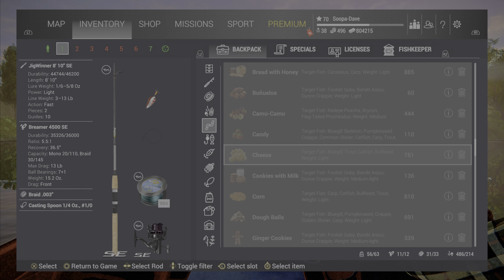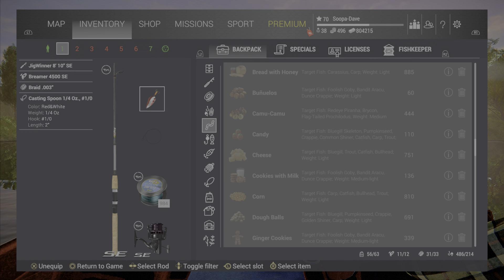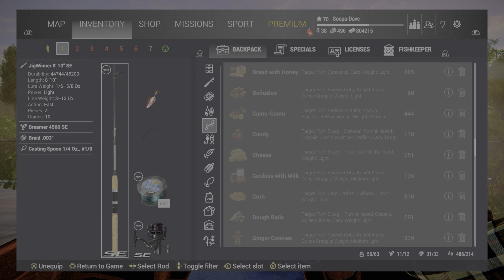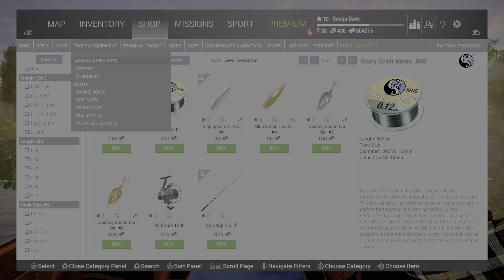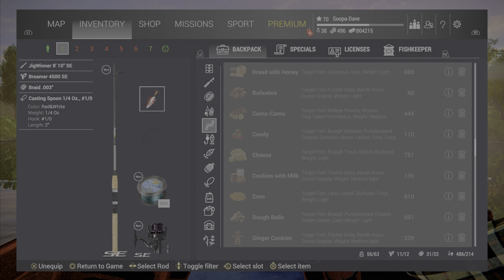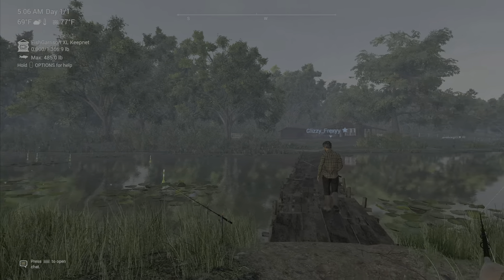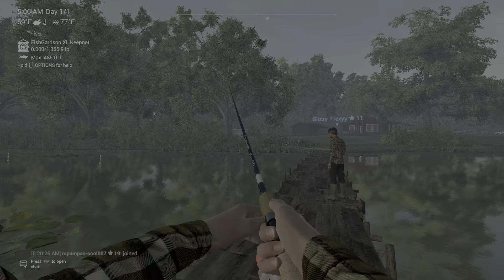For the grass pike and the spotted bass, any spinning setup will work with any of the casting spoons. This casting spoon over here works really well if you don't have access to the red and white one, but I generally buy the red and white one very early in the game because it works very well.